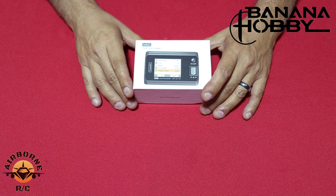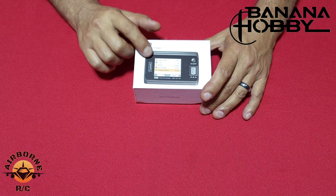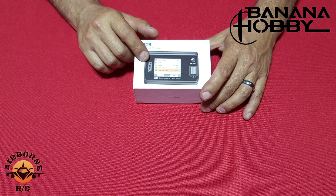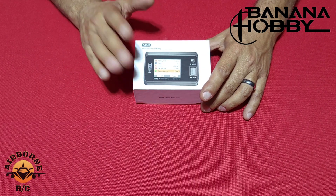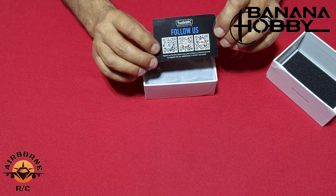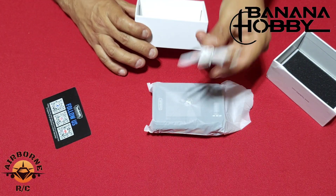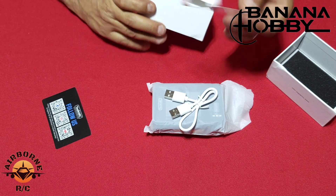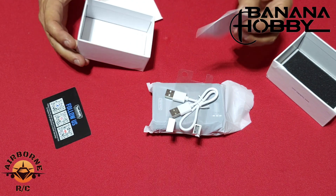Welcome back everybody. Here we go as promised — the Toolkit RC M6D, the M6 Delta. This is a DC-to-DC charger, so there is no AC onboard power supply. You'll need a power supply to provide DC power, or you can run it off your car battery, which makes it versatile — you can use it at home and on the field. In the box we have a social media sticker, a USB-to-USB cable for firmware updates, and a screen protector.